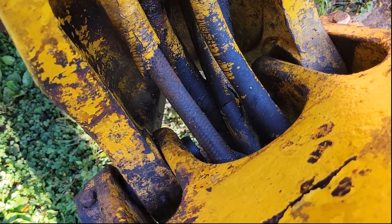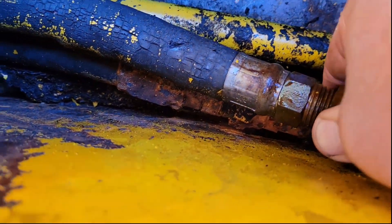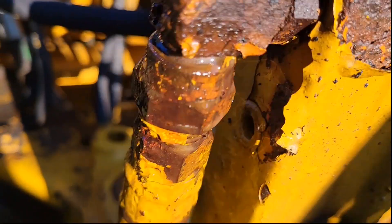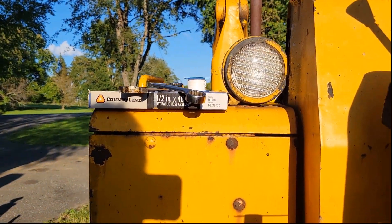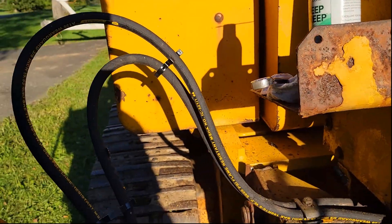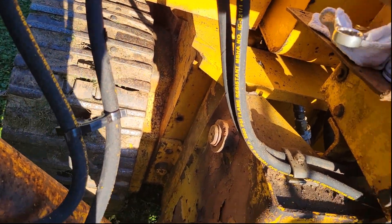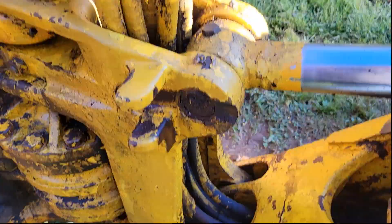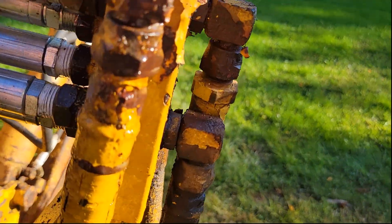I've already gone ahead and loosened these up, so I'm going to spin these off. I measured this out at 46 inches by my tape, and over at TSC they had off-the-shelf stuff that was 48 inches. So 46 versus 48 — a margin of error on my measuring — I think it's going to work. Since I'm not destroying the old hose, I should be able to get this out of here.